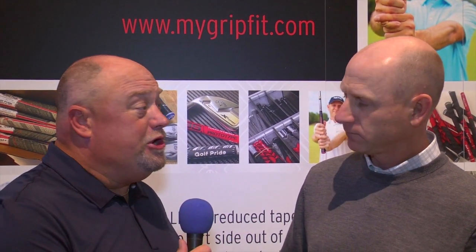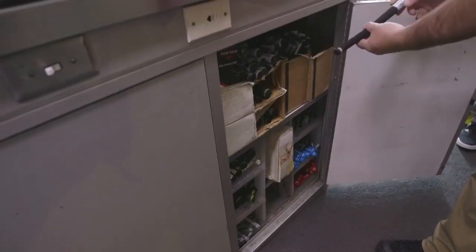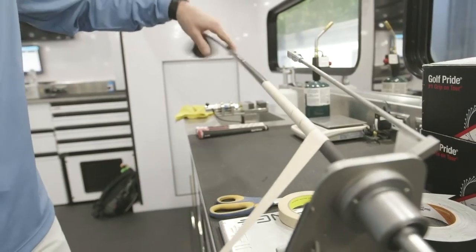The beauty is you can go get a grip, put it on your club, try it out and see what really is the best fit for you. You'll be surprised at how different one grip can feel from another. That's what we tell people, because you see this on Tour — the guys on Tour play the same grip on every single club in the bag. When we talk to amateurs, it's very likely that they have a bunch of different grips on their clubs.